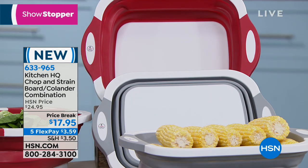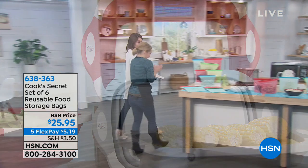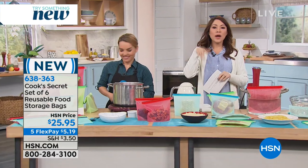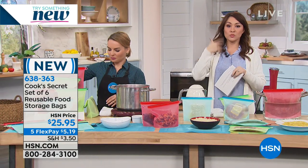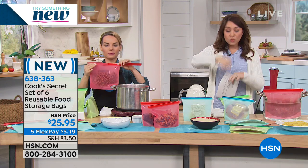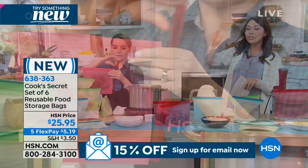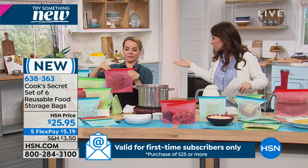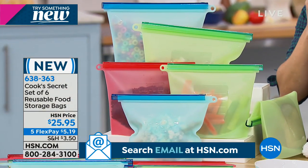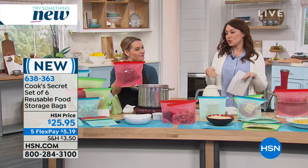We're going to scoot on over to another brand new item. If you have some of those baggies that zip up — you use those to send in the kids' lunch or to put something in storage — every time you pull one out of the box and use it, what do you do after that? You throw it away — right? That is money. Every time you throw those away. And if you go to the less expensive ones, those ones are not keeping your food fresh and they're leaking.